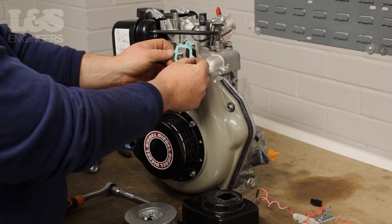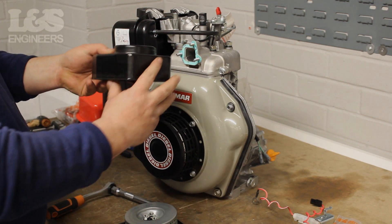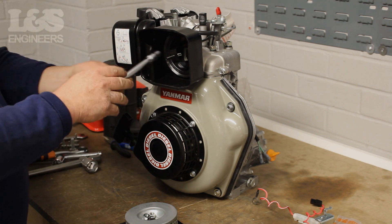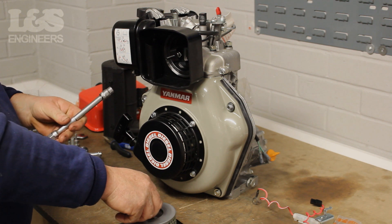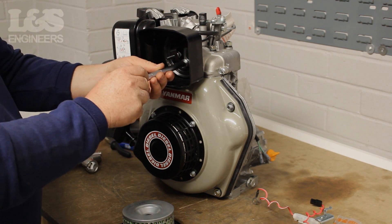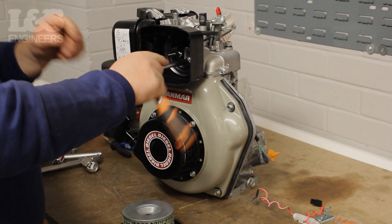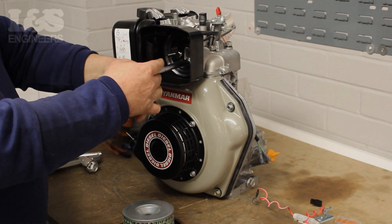For a good seal, you should replace the gasket. Now, seat the gasket correctly and push it onto the machine. Once that's done, you can place the casing back on, ensuring it's the correct way around. Secure the four bolts back into place using the spanner. Ensure they are tight so there's no movement on the housing.